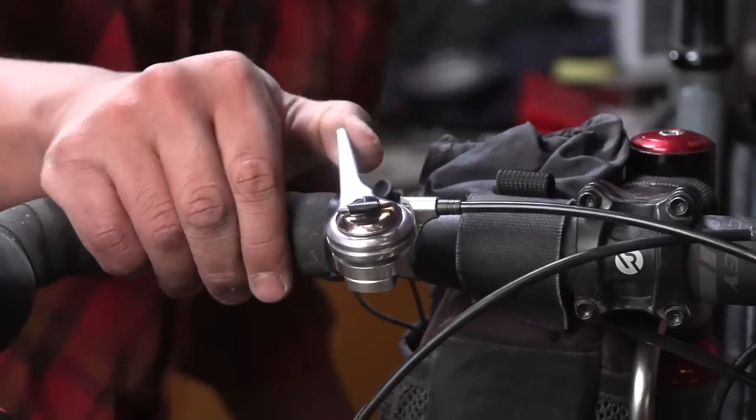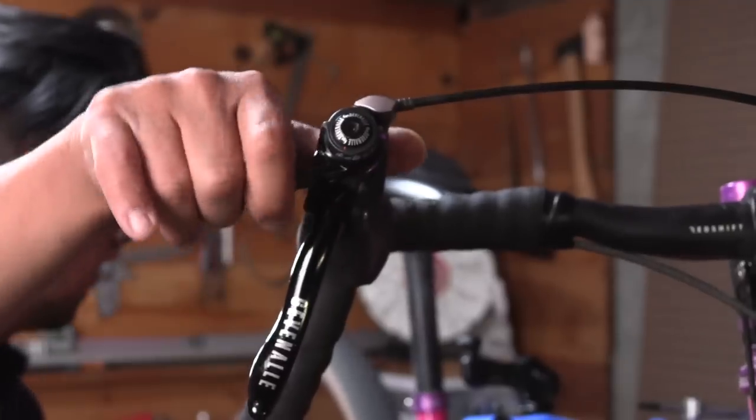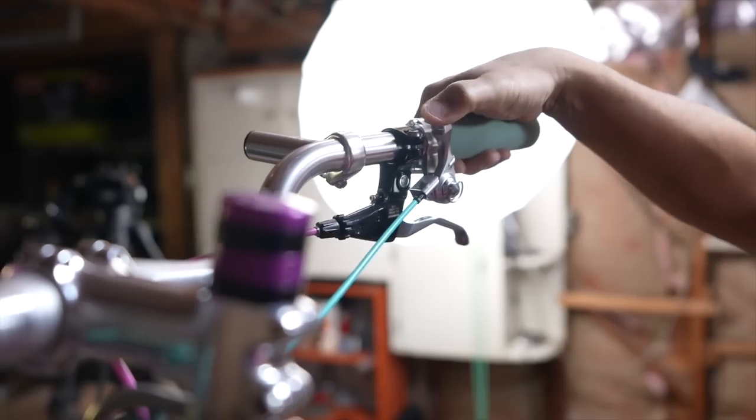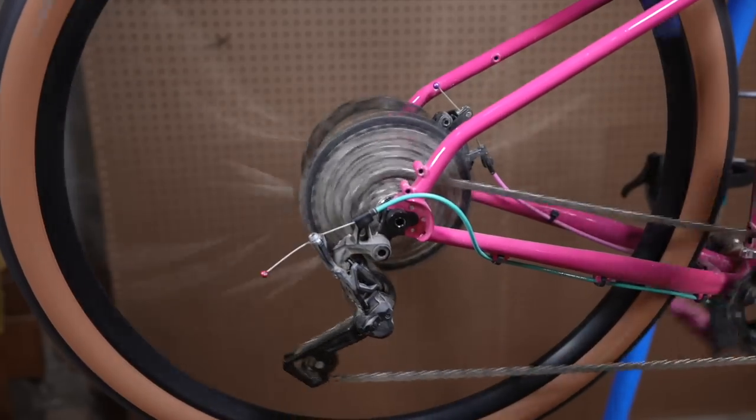I've been getting a ton of questions about friction shifting — which friction shifters work with which derailleurs. So in this video, I'm going to try to give you everything you need to know so you can choose the right friction shifter in 2022. There are a ton of friction shifters out there over the years. I'm not going to talk about all of them; I'm going to talk about the current ones that I use. I'm trying to keep this video shorter than five hours, so yes, I'm going to omit some things.